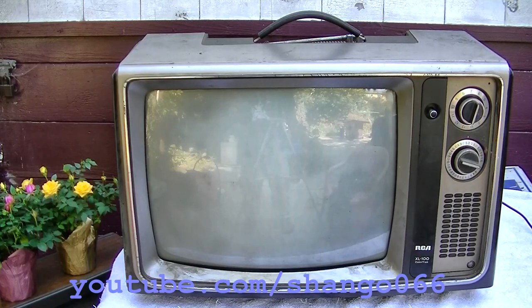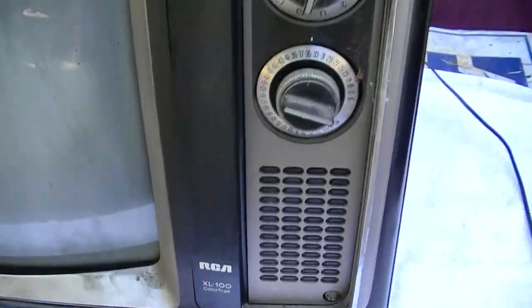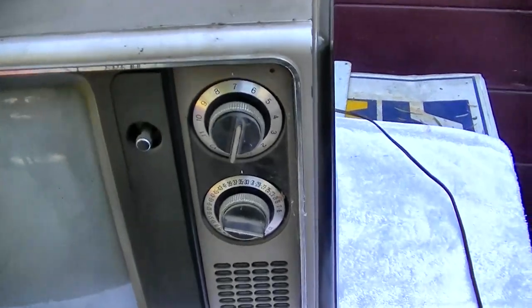1976 RCA XL-100 color TV using the CTC 74 chassis — it is fully solid state, not hybrid, no tubes. This is a portable tabletop color TV. Since the Michael Bloomberg-infused debates are on NBC tonight, I figured it was a perfect time to pull out an RCA that's been sitting unused for probably 20 years and fire it up. Let's have a look.